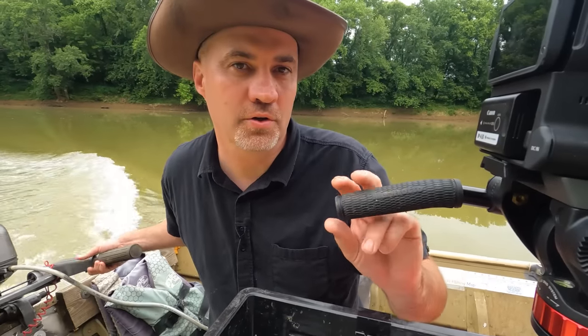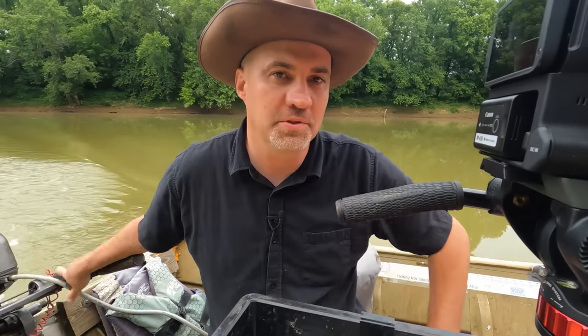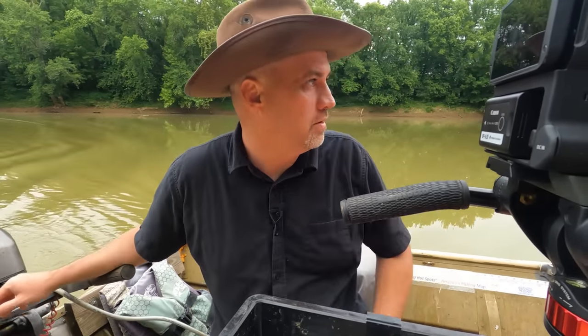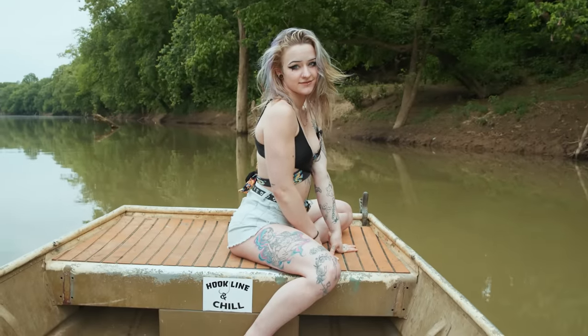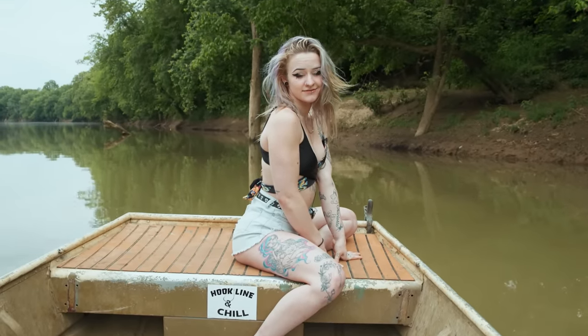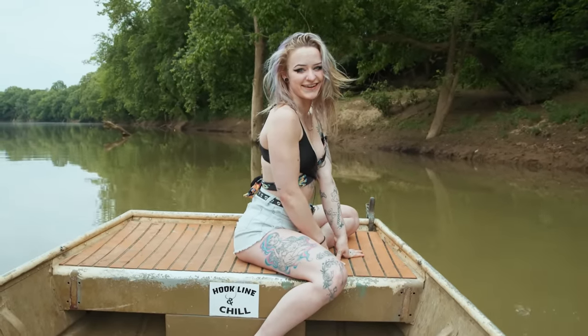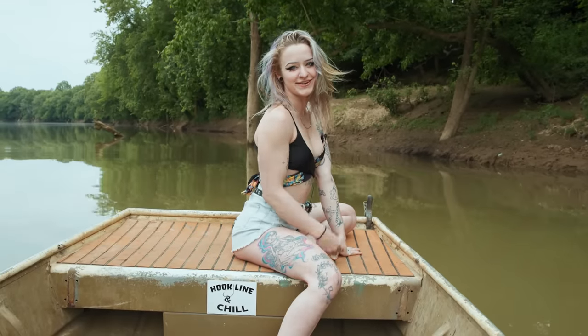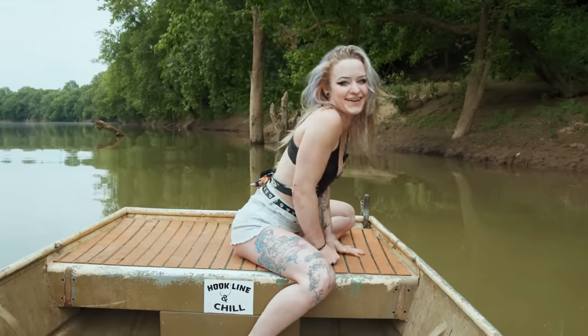So here on Hook, Line and Chill we play a lot of games and we got a lot of little things that we do. So if I don't catch a fish today, then you have to pour a bucket of water over my head. That's the punishment. I got to try really hard. I'm pretty sure we'll catch a fish but it is possible — fish water, river water, any water really. A bucket.